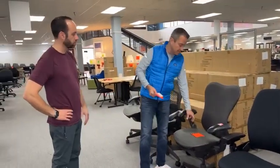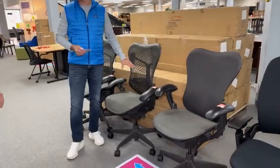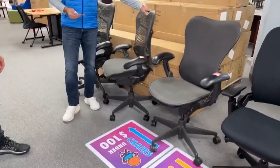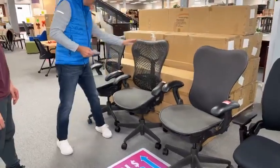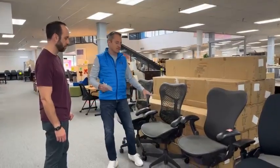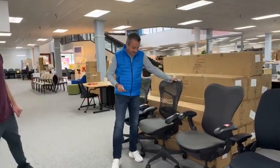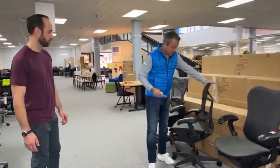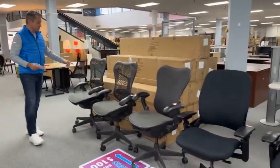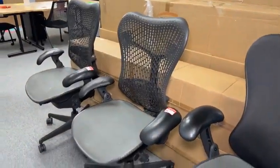These are Herman Miller Mirra chairs. If you're not familiar with these, these were originally designed to replace the Aeron — that's the word on the street — and of course everybody loved the Aeron so they kept it. So there are three different versions here. They're all a stupid good price of $159.99. We believe these are about $800 plus new. It has a lot of adjustments — it is an ergonomic chair with back support, lots of ventilation too. Mesh back, mesh seat. And this may look uncomfortable, but it is not — it's far more comfortable than it looks.